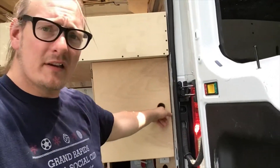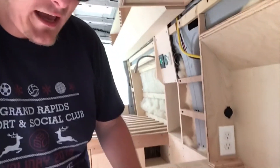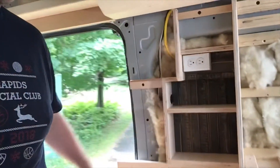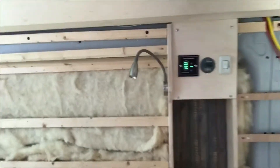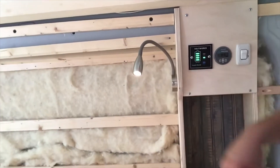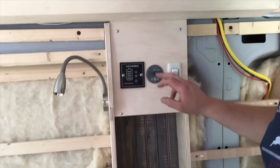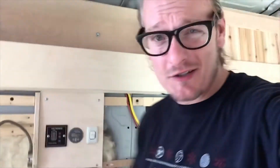Behind this door is our power system: 300 amp hours of AGM battery and a 2,000-watt inverter. We have a 110 plug and a 12-volt plug in the back — great for inflating things. Up front there's another 110 and 12-volt plug, and above the bench on the other side we have a 110 and a 5-volt USB charger. There's also a reading lamp above the bed with a 5-volt USB on it, an inverter remote, and a Victron battery meter that's Bluetooth capable. This will also serve our upper lights once we're sealing it up.